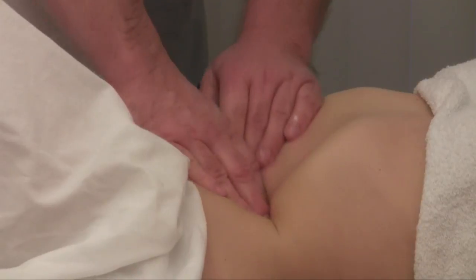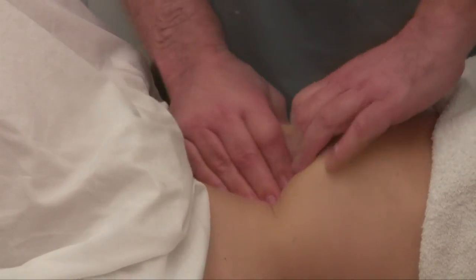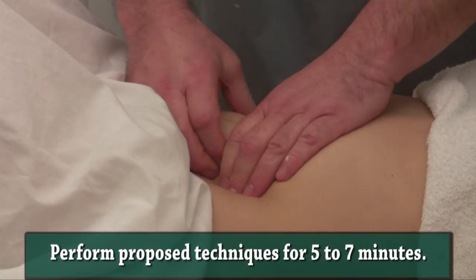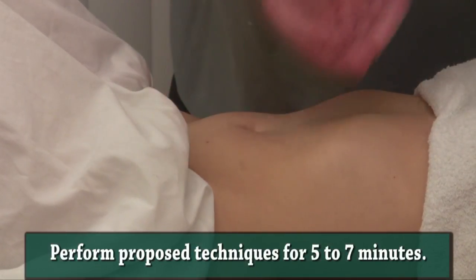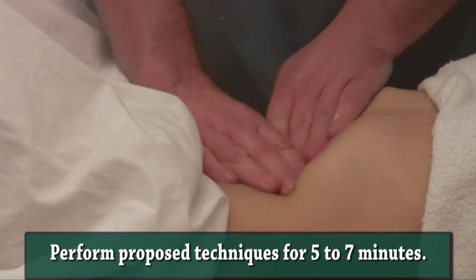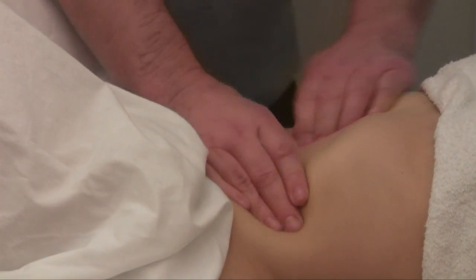I would recommend five to seven minutes of detailed work. Please keep in mind that this kneading allows much deeper physical conduction, and it will also drain venous blood and significantly accelerate lymphatic drainage.